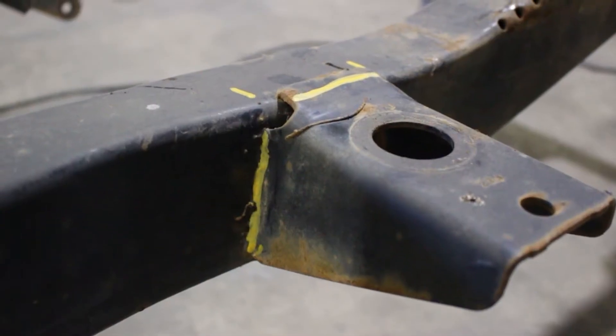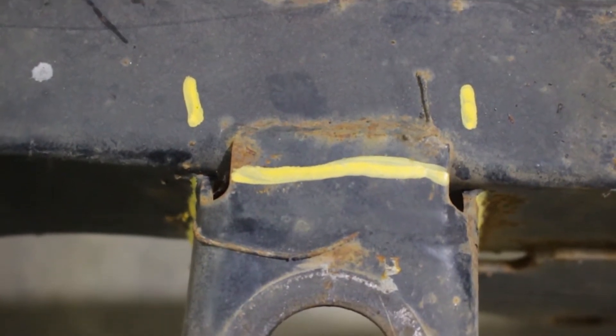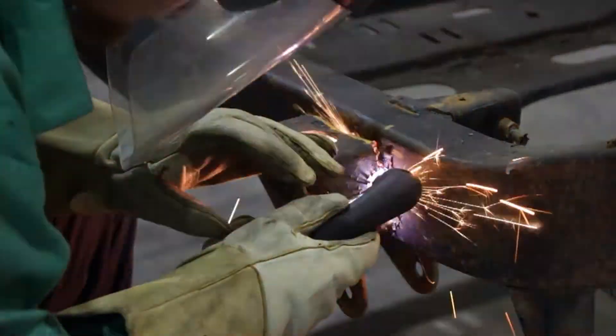Step 3. We recommend marking the orientation of the body mount brackets to help position the new mount brackets. Begin cutting away the body mount brackets as close to the frame rails as possible.